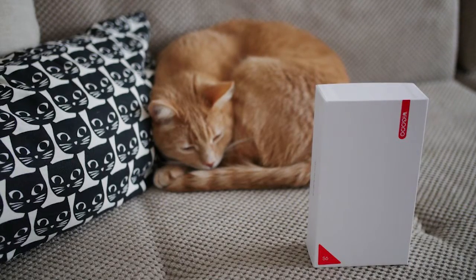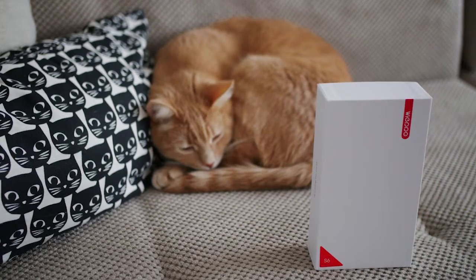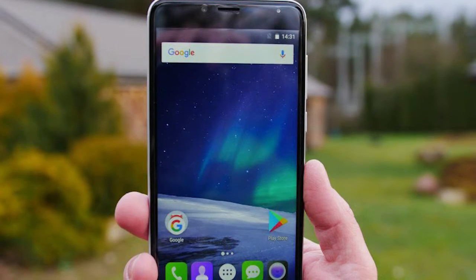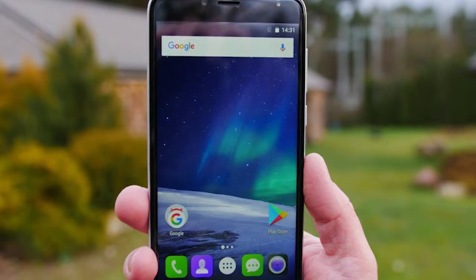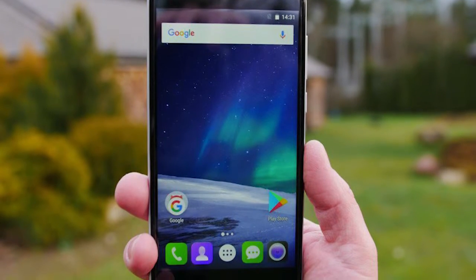There are plenty of phones nowadays that offer more premium or exceptional looking design than the Weepo S6. The phone is made of plastic, it has huge bezels and honestly, the overall design looks outdated even if we consider the fact this is a sub $100 phone.